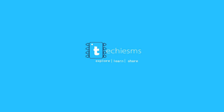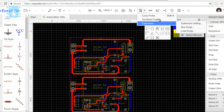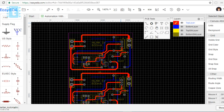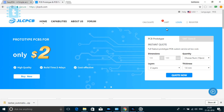First of all, you need to design your PCB. You can choose any online or offline platform to design PCBs. Make sure you save the PCB in Gerber file format, then go to jlcpcb.com — a site which provides premium quality PCBs at a very reasonable price, which can easily be afforded even by students.